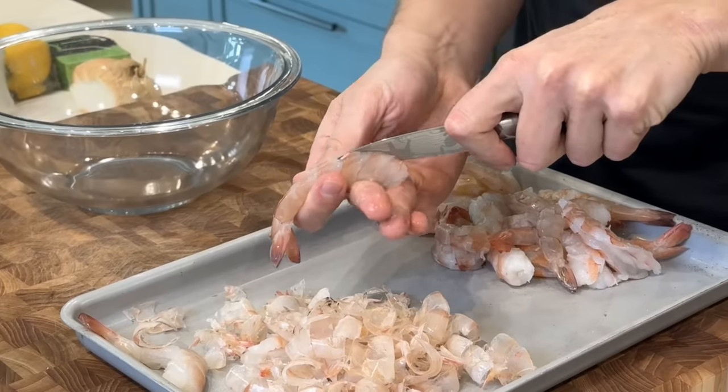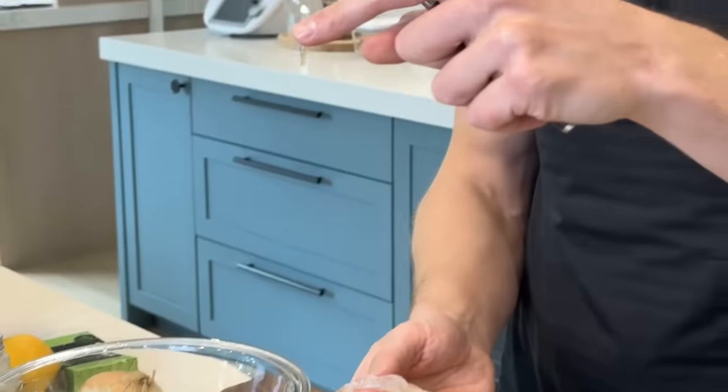So you gotta run your knife along the back to devein them — just scrape that out. And that's why I did this before we started the video.